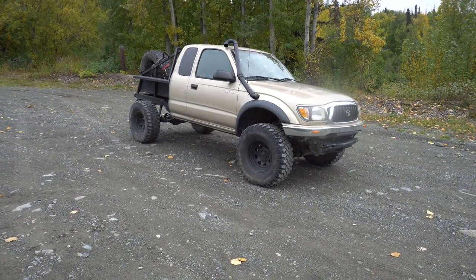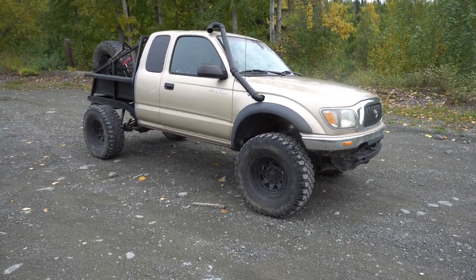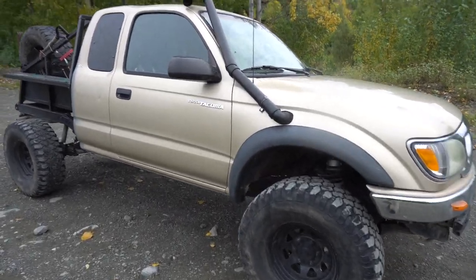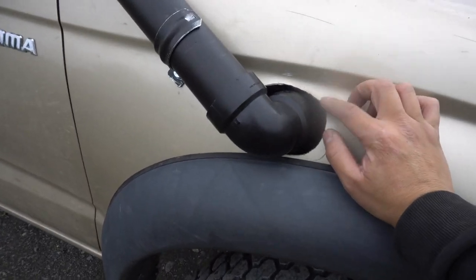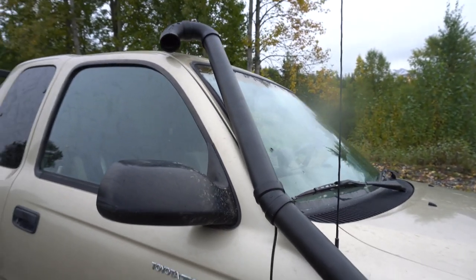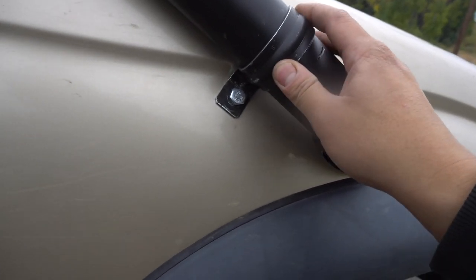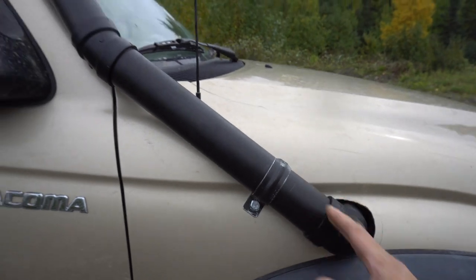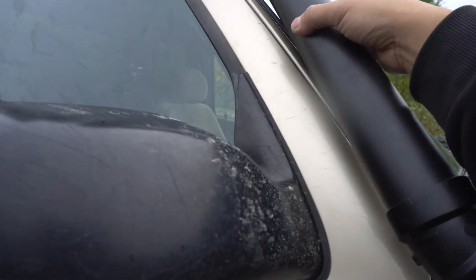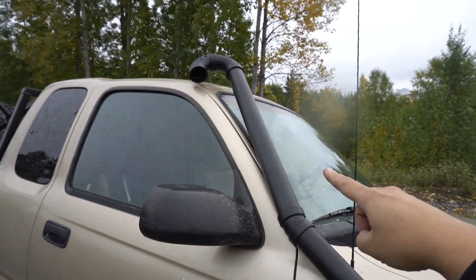Here's the final installation of the snorkel on the 3RZ — and again, this does apply to the 3.4 because it's very similar as far as the air box intake. Everything went pretty smooth. The hardest thing is just basically trying to get the whole line-up right, but once you get that, everything else from the outside is pretty much however you want it and however long you want it. I'm using a conduit clamp held by one clamp, which is really sturdy. I just got done doing a test drive and there is a little bit of vibration.